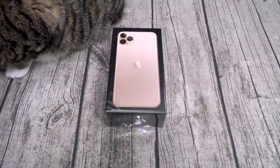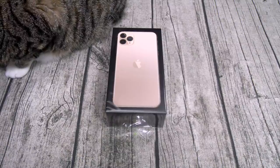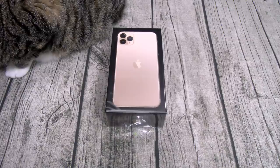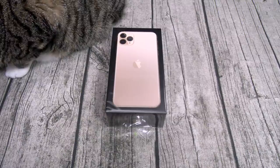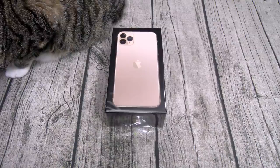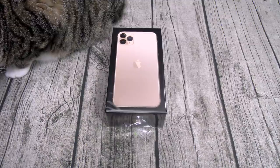Apple claims you can charge the phone from 0 to 50 percent in 30 minutes. For the cameras on the rear you've got a triple setup — three 12-megapixel lenses: one is f/1.8 wide angle, one is f/2.0 telephoto, and one is f/2.4 ultra-wide angle. On the front you've got a 12-megapixel f/2.2 with a 3D time-of-flight lens.